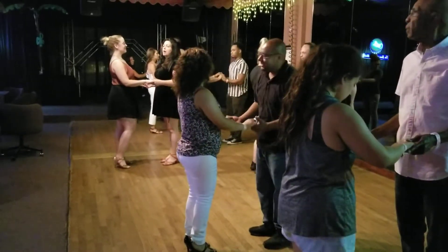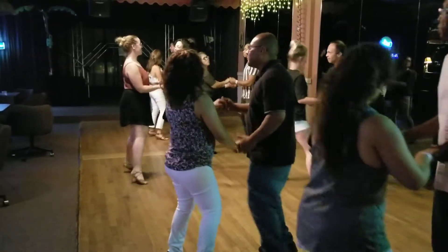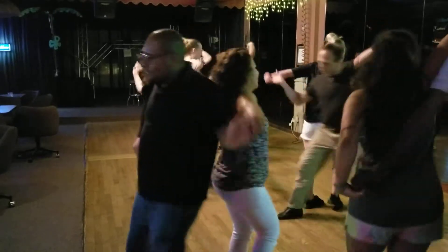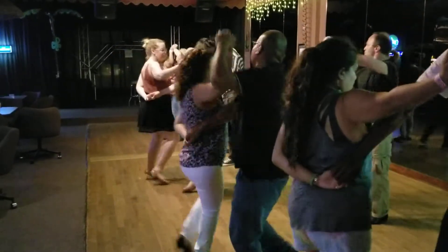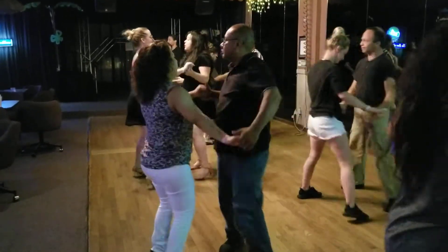1, 2, ready, go. 1, 2, 3, tap 4, 5, 6, raise your arm. 1, 2, 3, tap 4, 5, 6, 7, tap 8. 1, 2, go into closed.